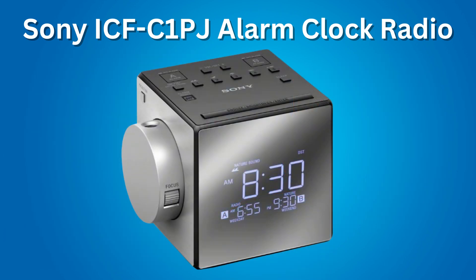Okay, that is it. I hope that you like this clock radio. Please give this video a thumbs up. Thank you, I hope that you enjoyed it.